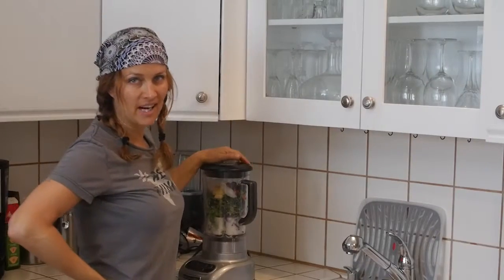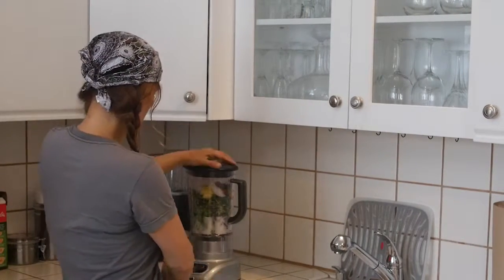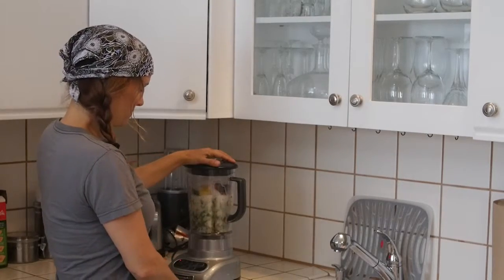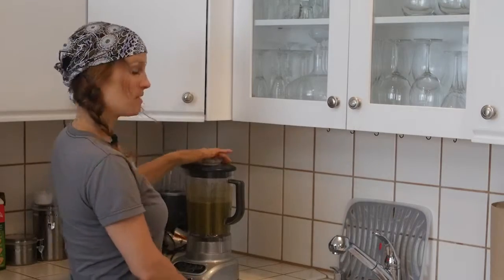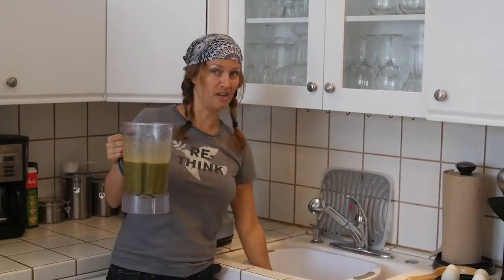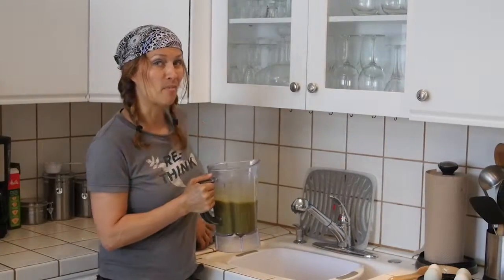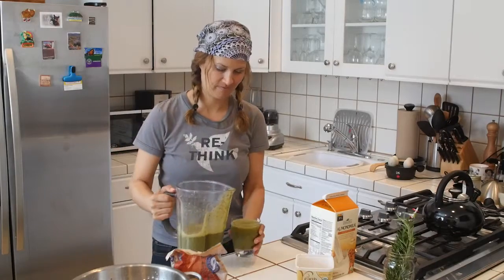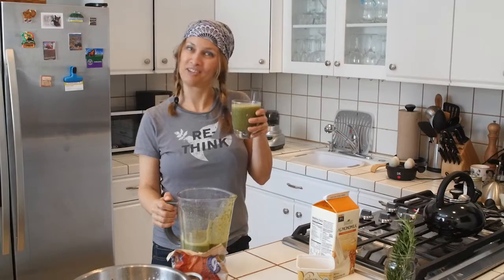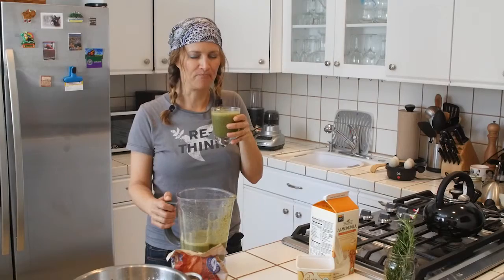And that should do it, so now we're ready to blend. We added a little bit of ice just to make it cool since the vegetables were out in the sun. And voila! It's good for me, good for you — try it. Delicious.